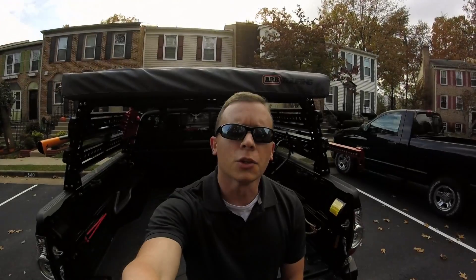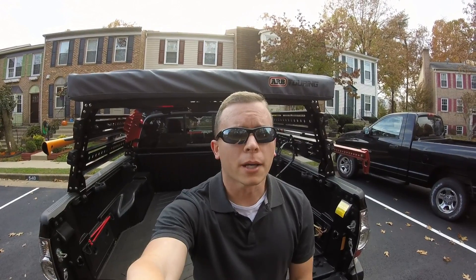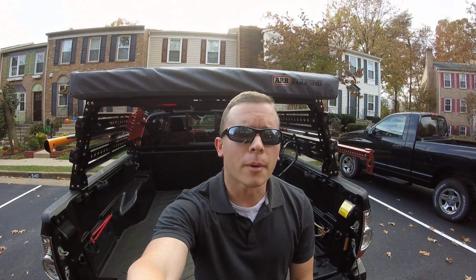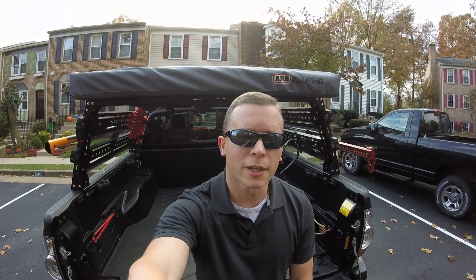Thank you for watching and I do hope you enjoyed the video. There will be more of these in the near future. If this is your first time stopping by, go ahead and subscribe, hit the like button, and comment below on what you like best about this truck. I will see you in the next video — have a great day.